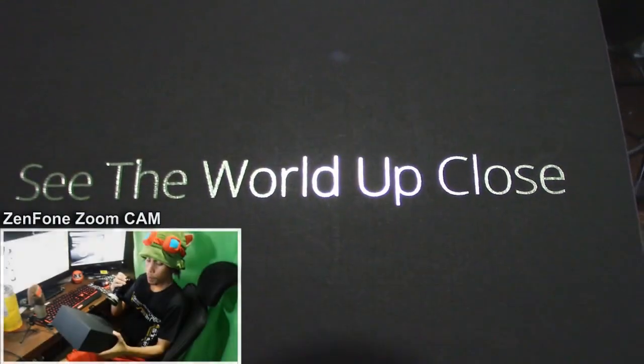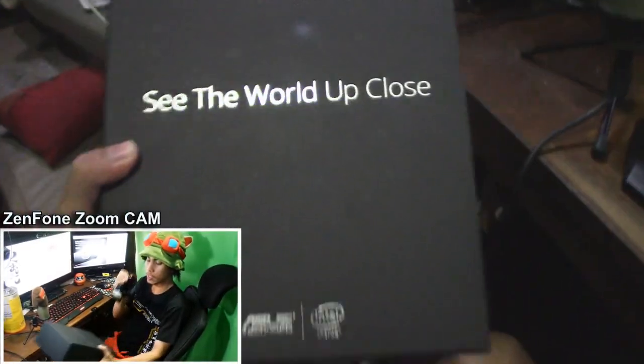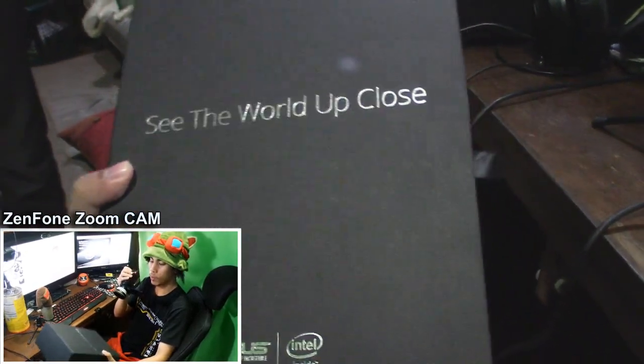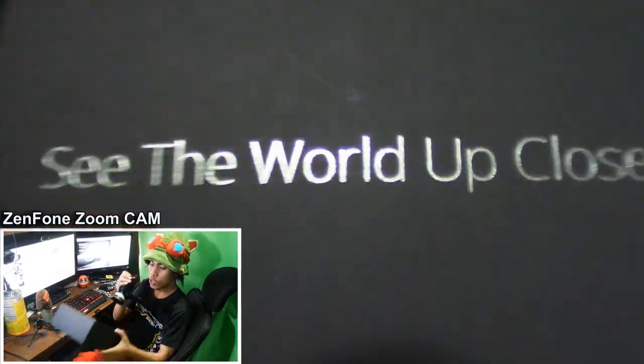"See the world up close" - that's the new tagline of the new Asus Zenfone. But what Zenfone do we have? We have the Zoom.